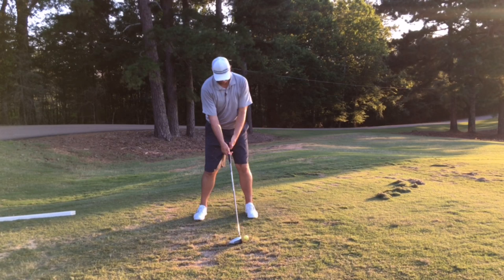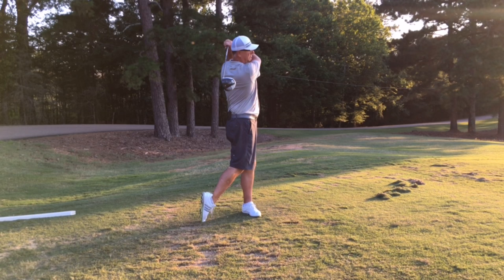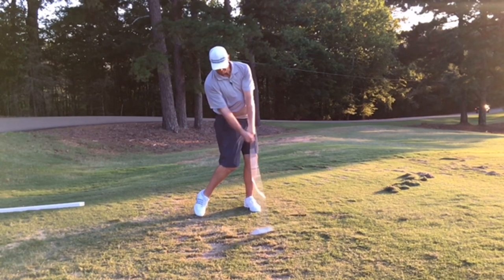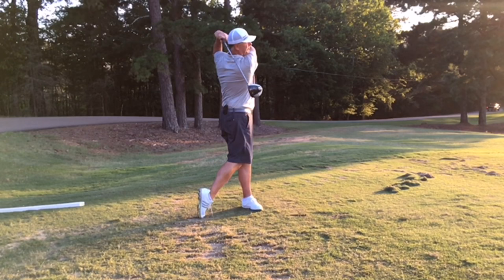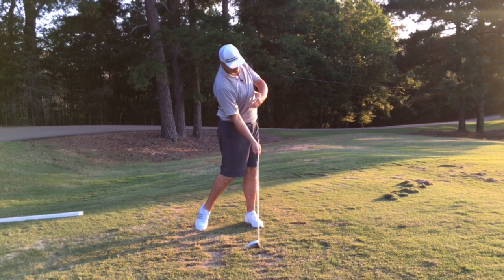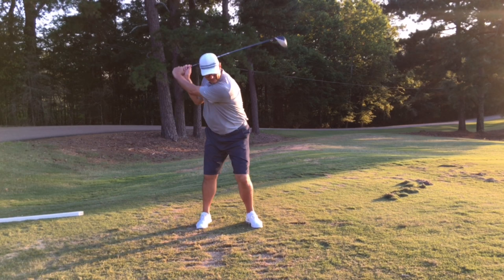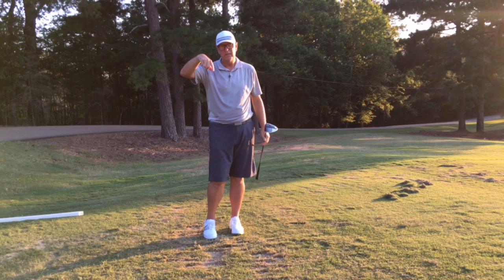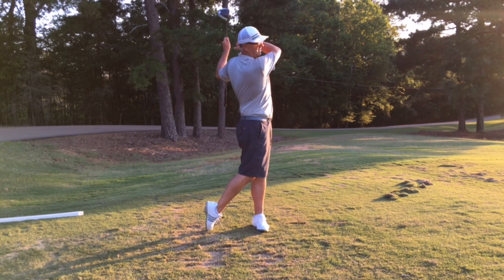So it looks something like this. [Swing demonstration] To review: good motion at the top, great arm speed coming down into a solid left leg. I'm feeling the left side and right side work through the ball, giving me acceleration of my body through impact — kind of like spinning a top, where you put pressure on both sides to make it spin. We're not spinning from the hips; it's actually a hit into that solid left leg, which is critical.